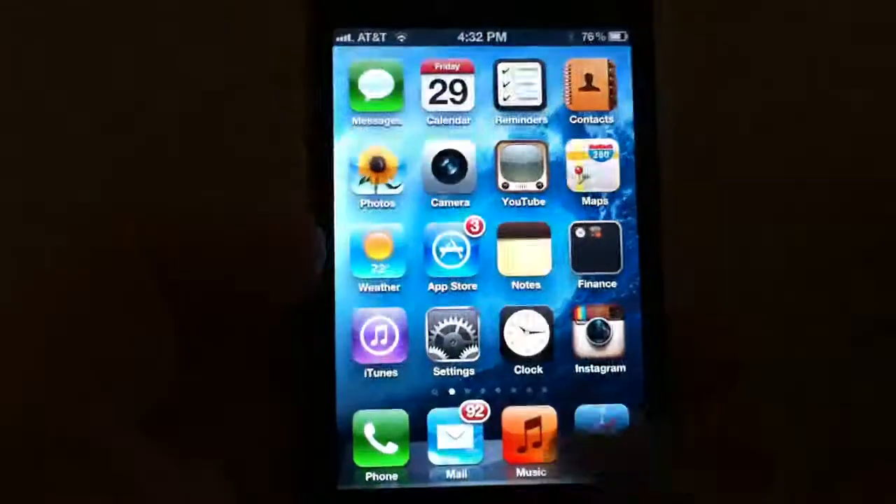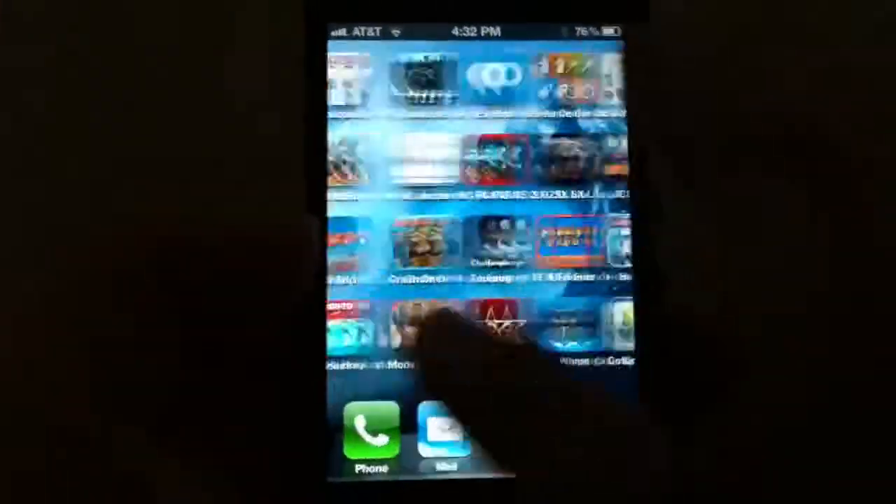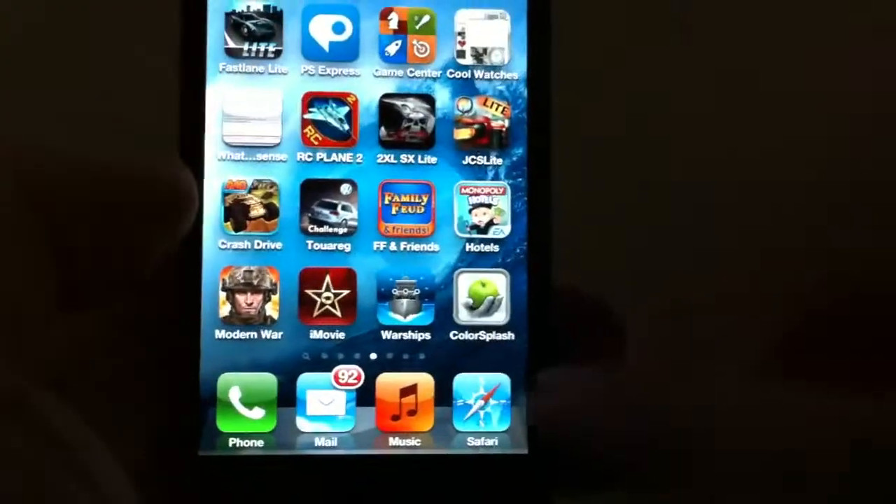I'm going to show you all about the app right now in just a few short minutes. Definitely worth the price — less than a cup of coffee.